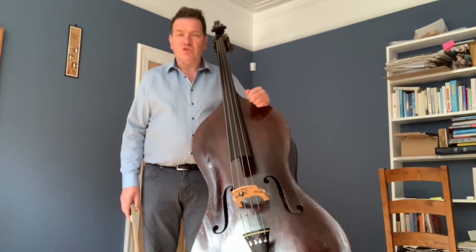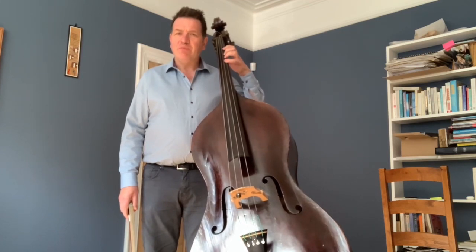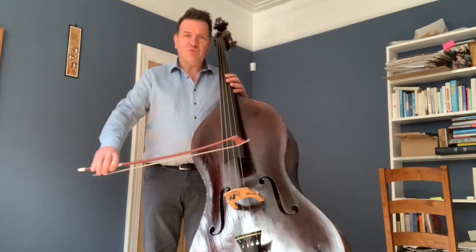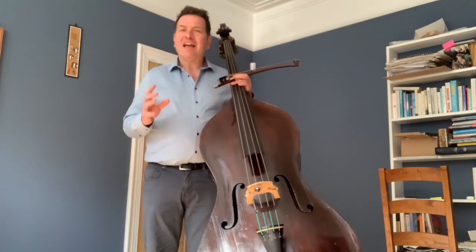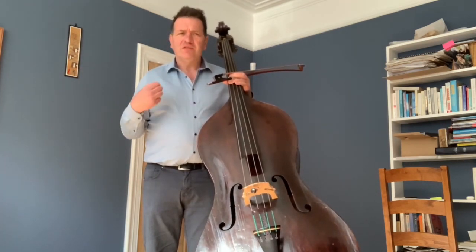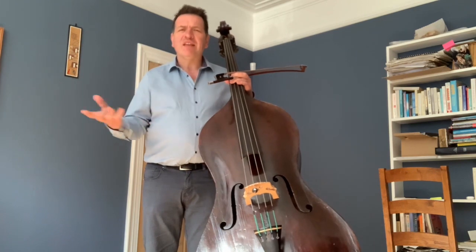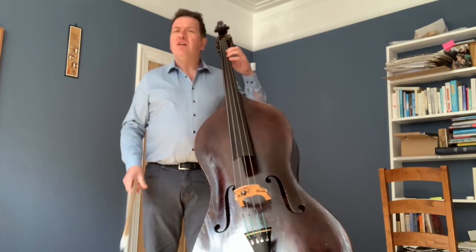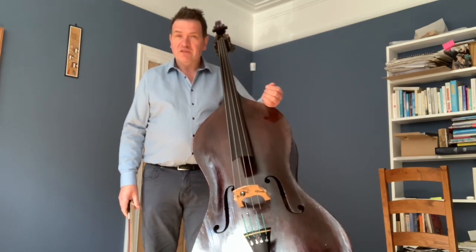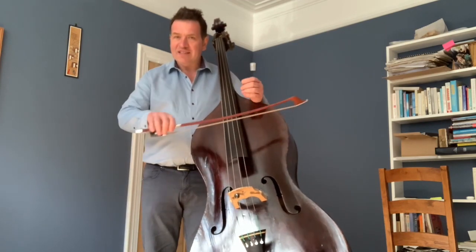Vibrato is an add-on. You want to keep all your basics — sound, left hand spacing and shape, great shifting, good connection with your bow. It's a bit like having great ingredients for a meal. You may have all the great ingredients but it's how you combine them, and then you might want to add a special flavour or sauce, like Béarnaise sauce, to add something extra to the meal. So vibrato is like that — it adds colour, it adds depth, it adds a certain quality. But it's no replacement for good intonation and great sound with the bow.